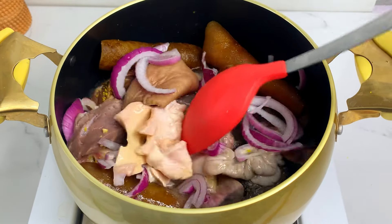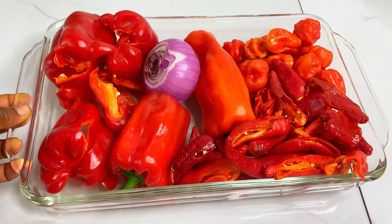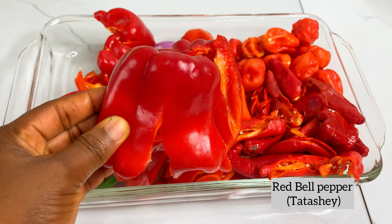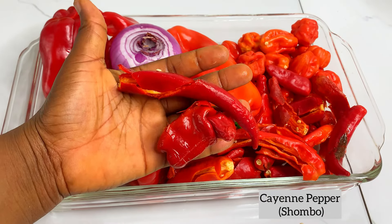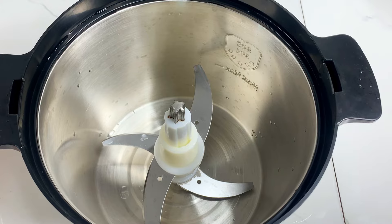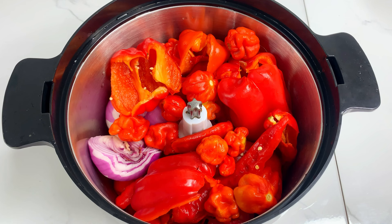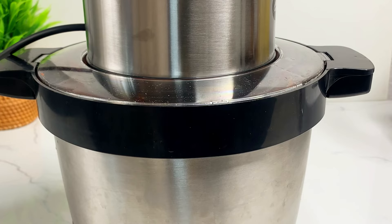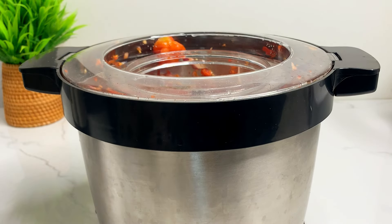While this is boiling, I'm going to show you what the pepper mixture for Ofada sauce looks like. Ofada sauce is basically a pepper sauce — you don't need tomatoes. It's a combination of tatashey, which is the red bell pepper, shombo, which is the cayenne pepper, and atarodo, which is the scotch bonnet pepper, plus onions. We are going to roughly chop these peppers. Use a food processor, mortar, or blender — just make sure you don't blend it too smooth so you get that nice, chunky Ofada look.